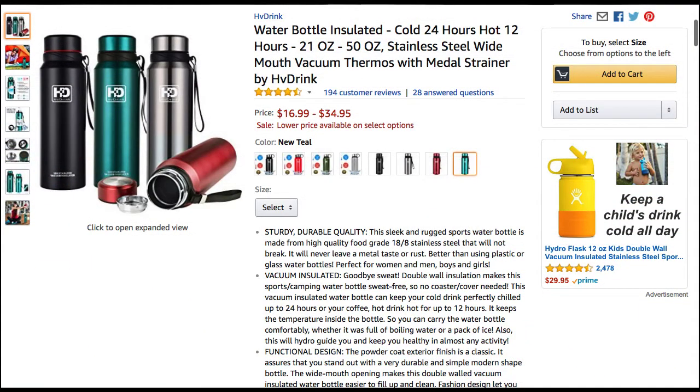Okay guys, this is where you're going to find the product. Again, it is from HV Drink. There's a bunch of colors for you to choose from. They range from sizes of 21-ounce to 50-ounce. They are priced at $16.99 to $34.95, respectively.